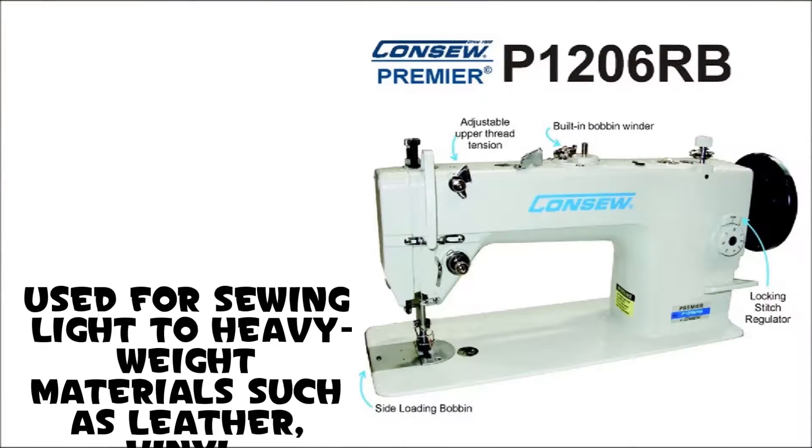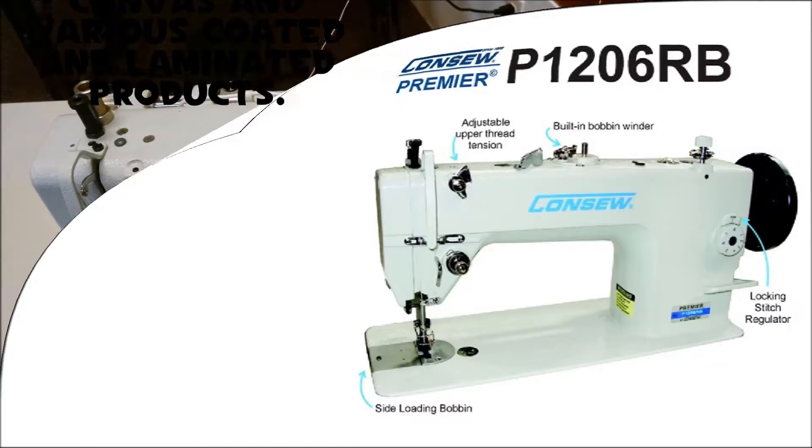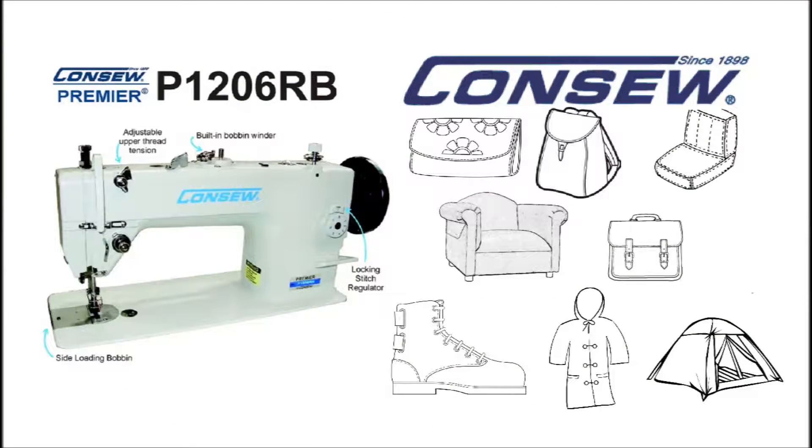Used for sewing light to heavy weight materials such as leather, vinyl, upholstery, synthetics, canvas and various coated and laminated products. Powerful enough for stitching such products as auto, boat or furniture upholstery, tarps, covers, sails, tents, camping trailer covers, and awnings.